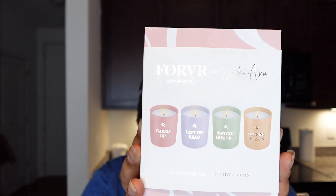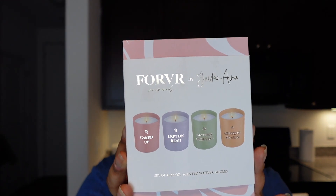Hey y'all, welcome back to my channel. Today we're going to be doing another Forever Mood candle review. I contemplated not making this video because this candle line has been out for a while, but since I got it for Christmas I wanted to review it anyway because it's honestly one of my favorite lines. It is the Core Collection from Forever Mood — I got the mini gift set for Christmas.